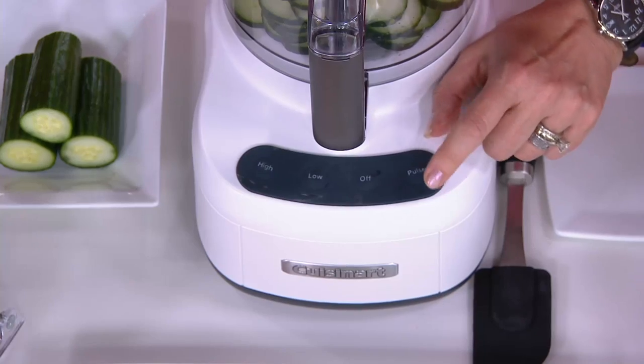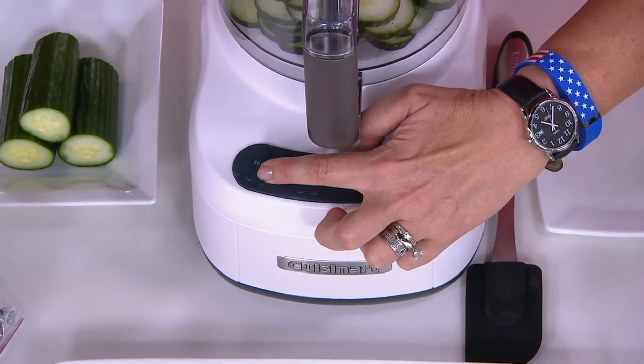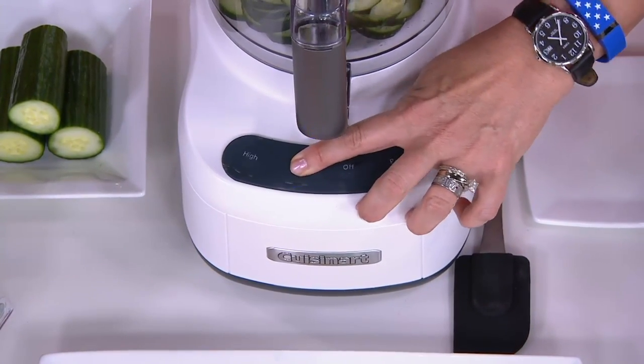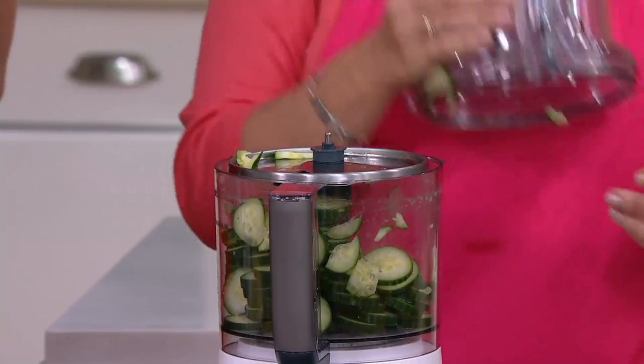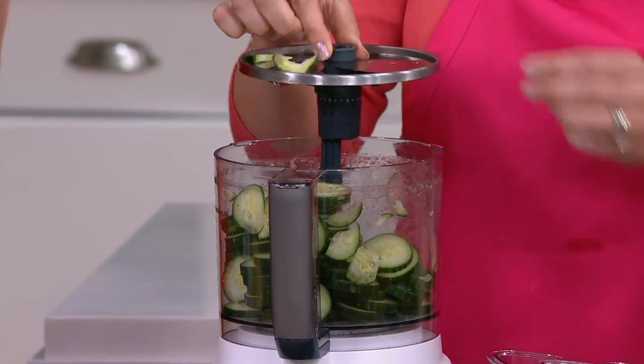Let me show you how simple it is to use. The buttons are easy to push — you have four controls: pulse, off, low, and high. That's all you have to worry about on this machine. Now, how do you adjust the thickness? Let me show you the blade adjustment right here — these slices are going to be a little on the thicker side.